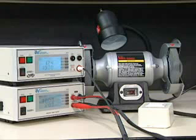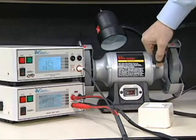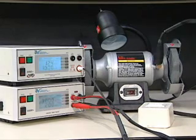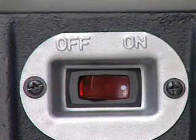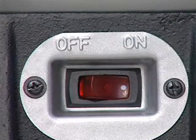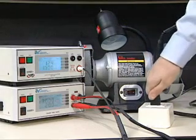You are now ready to attach the Hi-Pot 3 Hi-Amp 3 System to your device under test. Securely attach the clip terminated end of the black ground return lead to the chassis of the device under test. Make sure you always verify that the power switch of the device under test is in the on position. Finally, plug the line cord of the device under test into the adapter box.